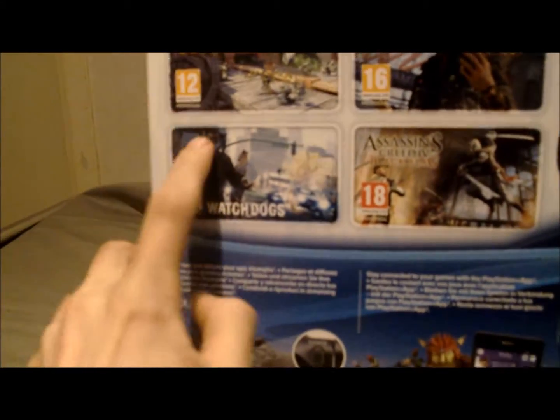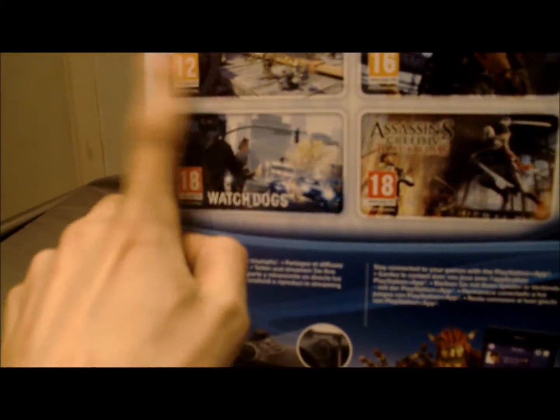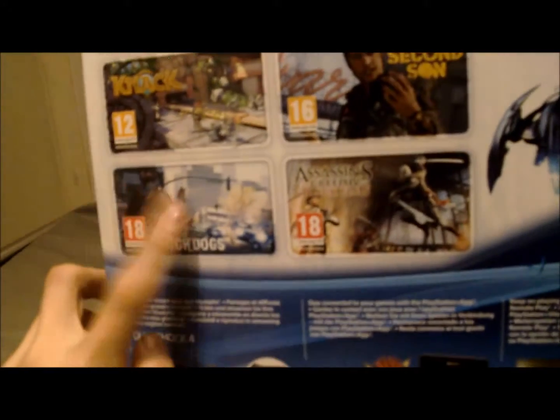When you open it, here are the games: Second Son, Assassin's Creed Black Flag, and Watch Dogs. I have ordered this one so I'm just waiting for it to come in the mail.